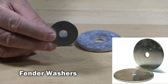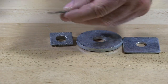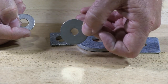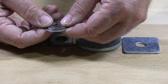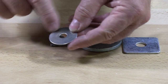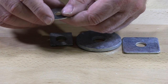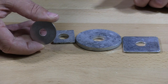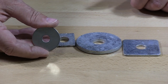A fender washer typically is substantially larger than a standard washer. Here's a standard stainless steel washer. Here's a fender washer. You can see the outside diameter is larger than the standard washer. You can get these in several different outside diameters.